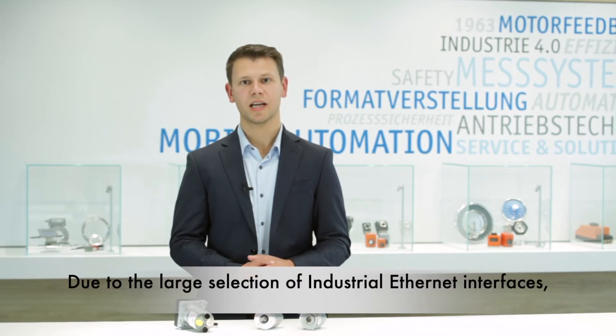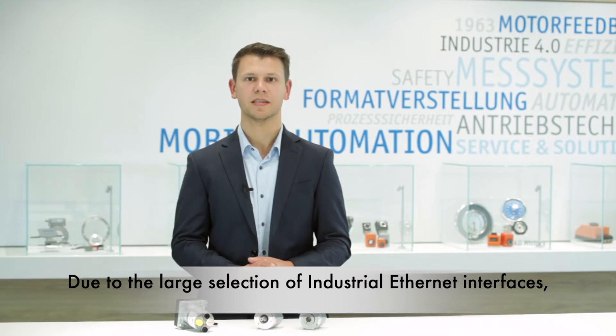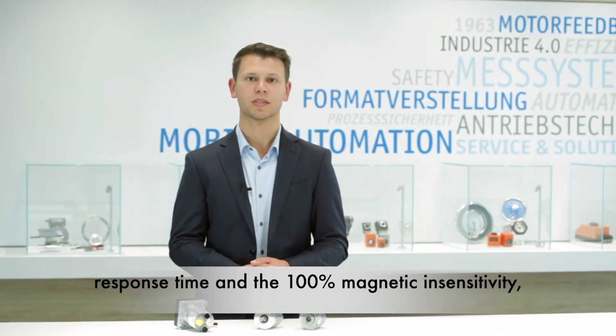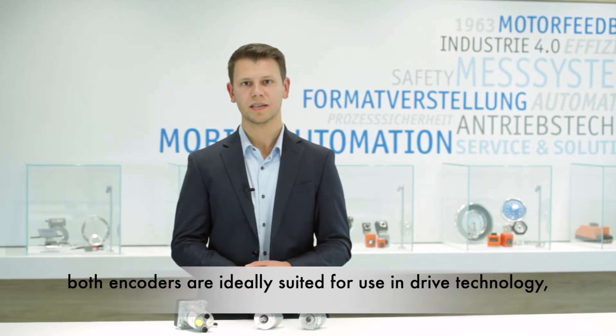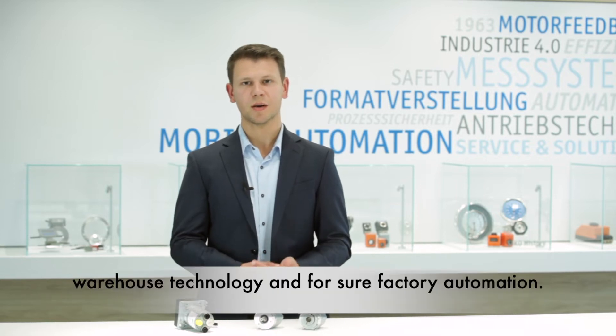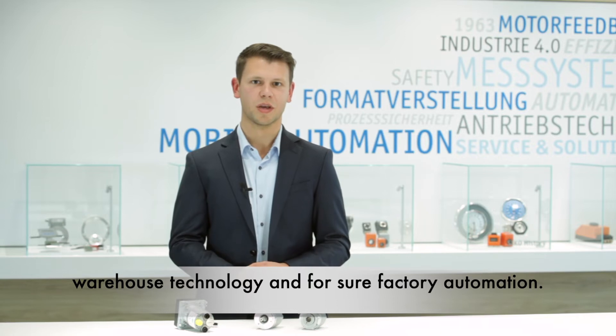Due to the large selection of industrial Ethernet interfaces like EtherNet/IP, PROFINET, or EtherCAT, as well as the short response time and 100% magnetic insensitivity, both encoders are ideally suited for use in drive technology, warehouse technology, and factory automation.